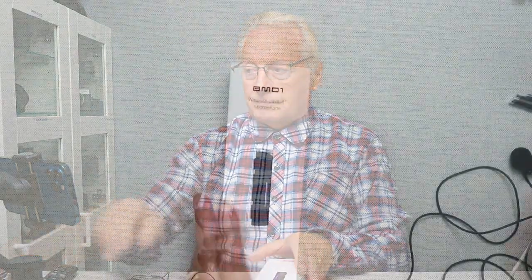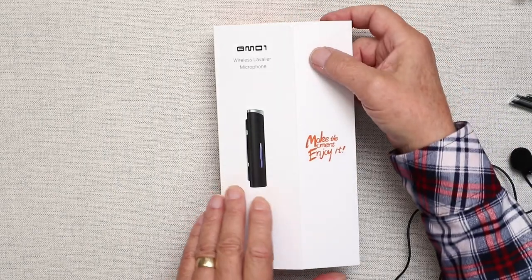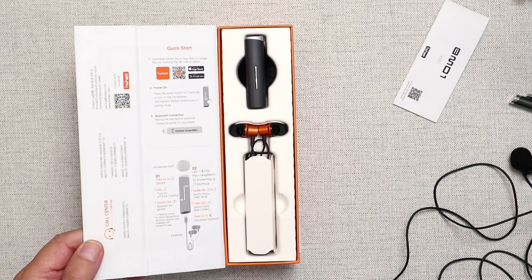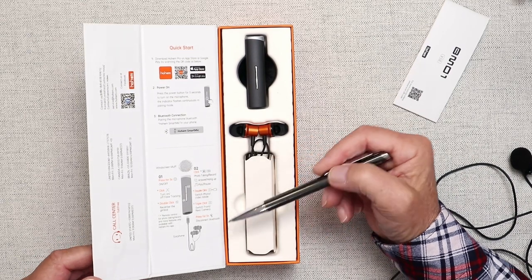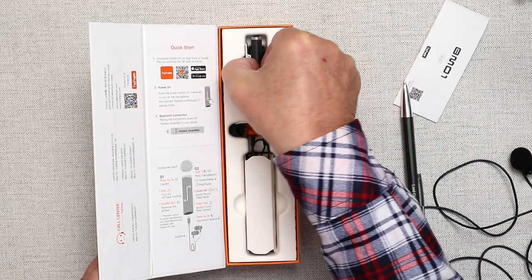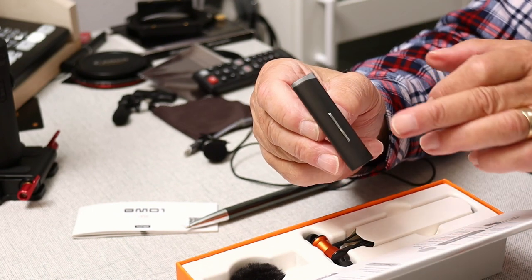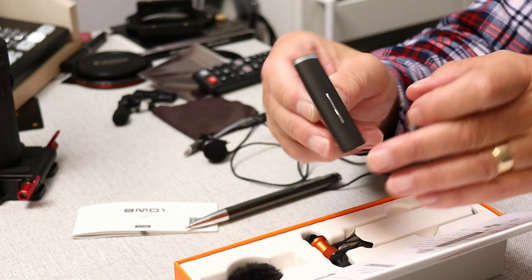So let's have a look at the BM-01 mic. It's supplied in this very Apple-esque looking box with a magnetic catch on the cover, which is a nice feature. Inside you'll find a basic user's guide, and on the lid of the device you also see the working instructions for getting the unit up and operational. There are also QR codes to download the manuals. The smart mic itself is a very small device, roughly about 60 millimeters by 20 millimeters by about 9 millimeters thick, and it weighs very little.